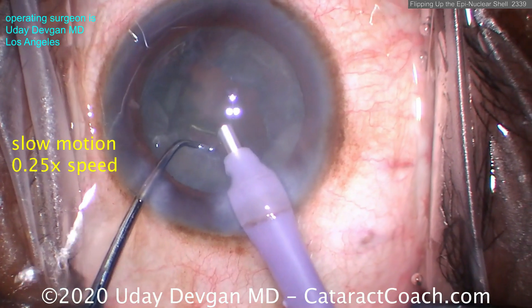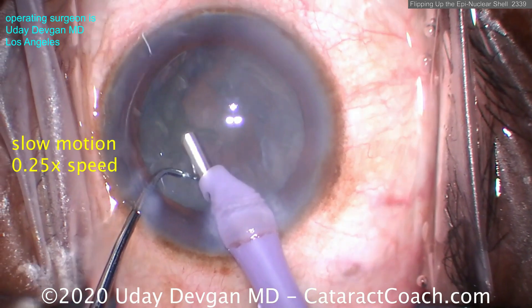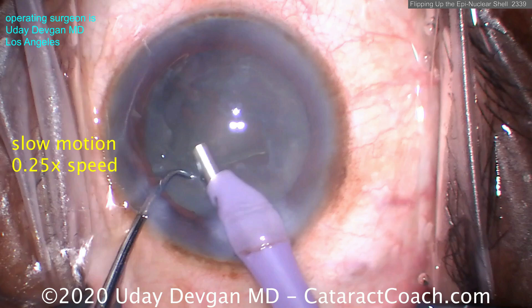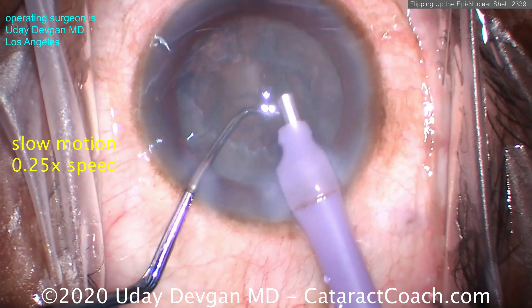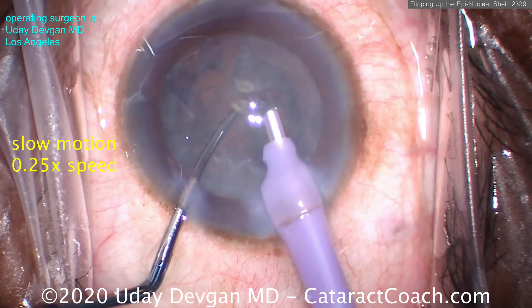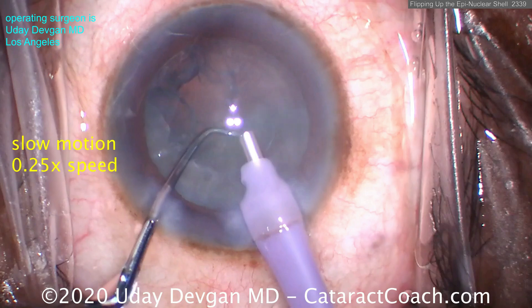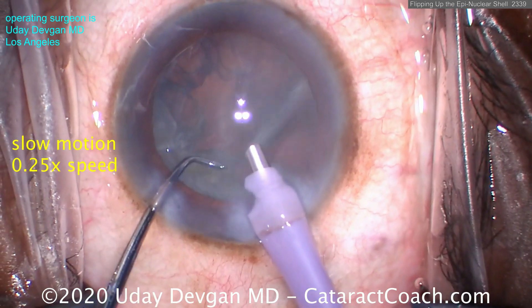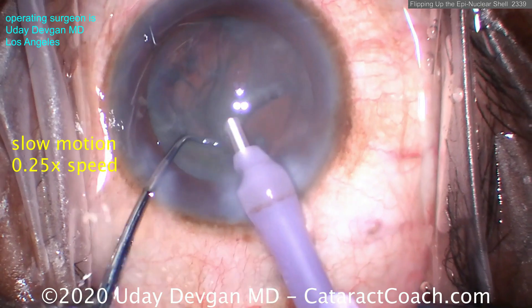With vacuum only — no phaco power, vacuum only — maybe about 400 millimeters of mercury. Nice and easy. If it didn't work on one side, try with the other side. Grab that shell, and as soon as you get a reasonable grab, the chopper is ready in position to flip it over.